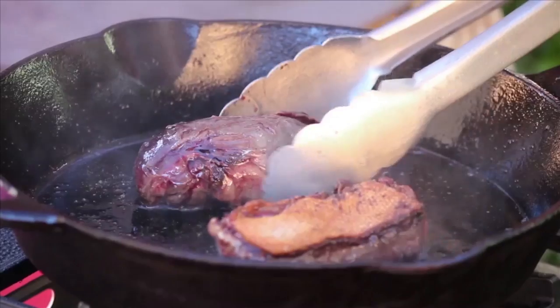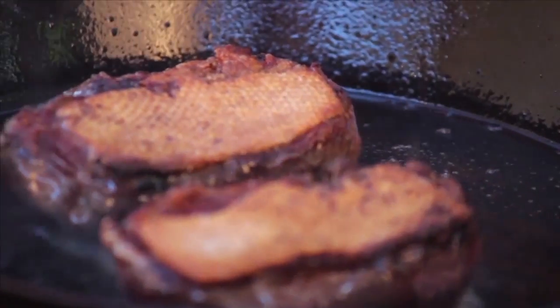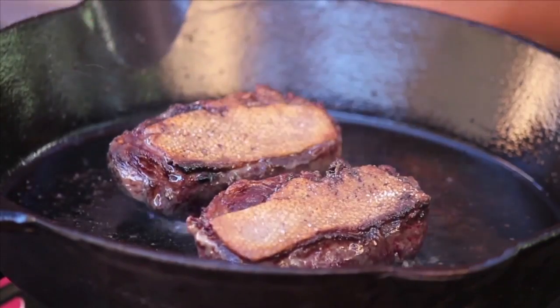Just turn them over and let them do their thing. But this time, you're only going to cook this side for maybe two, maybe three minutes. Here we're at a solid medium.